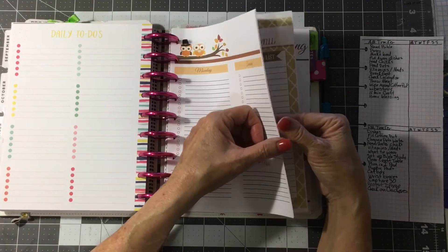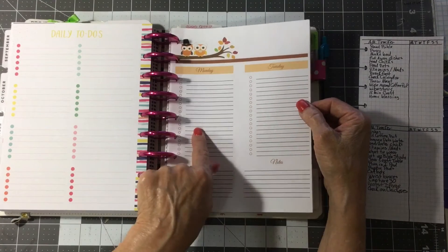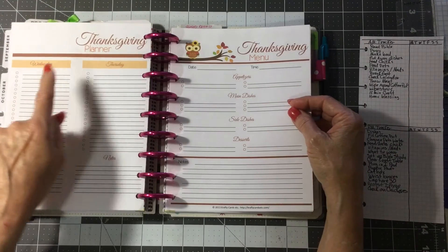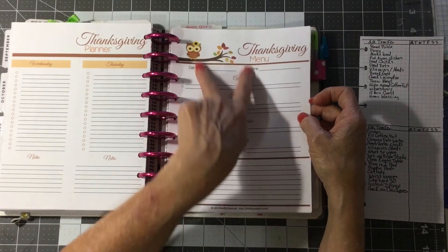These are from Crafty Cards, etc., and these are nice — these are for Thanksgiving week. You have a Monday to-do, a Tuesday to-do, a Wednesday to-do, a Thursday to-do, and you have the Thanksgiving menu.